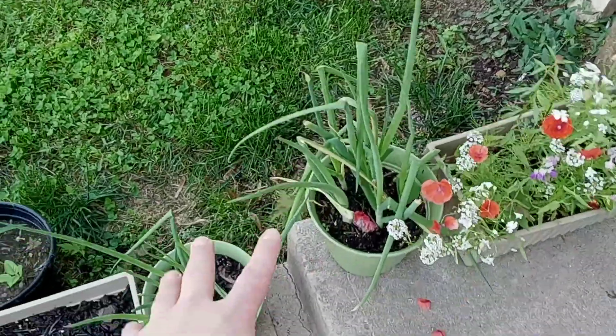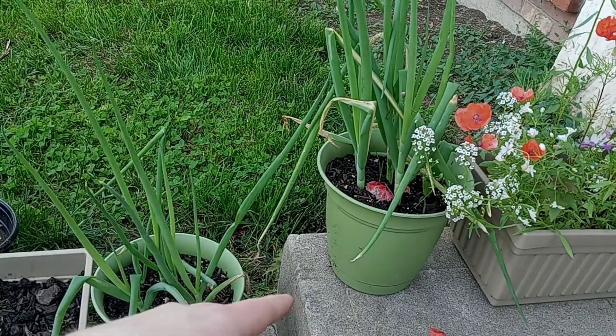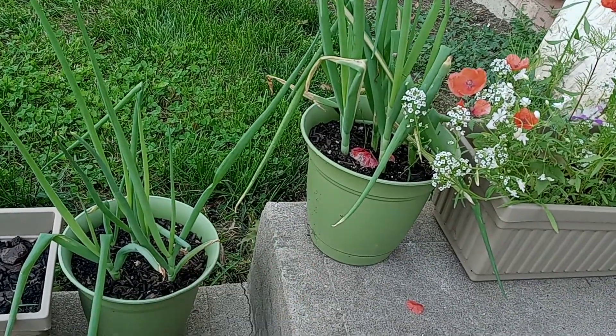Moving on to the green onions. These are the same green onions that I use in my cooking videos. I literally bought a bunch of green onions once at the store, chop them up, freeze what I don't use, plant these, grow them, chop them up — rinse and repeat.